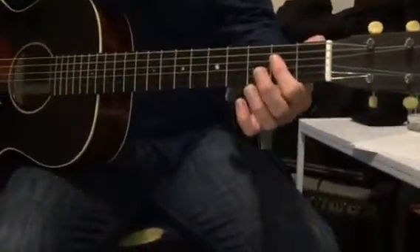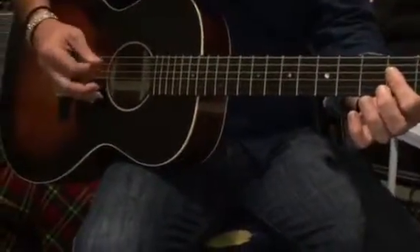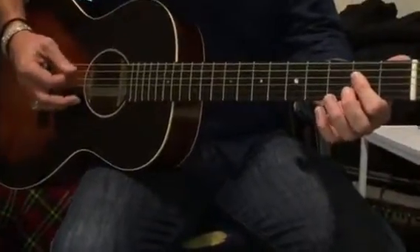And then to the A chord, which is the first finger flattened out in the second fret. Just follow those two — five and four — one and two and three and four and.